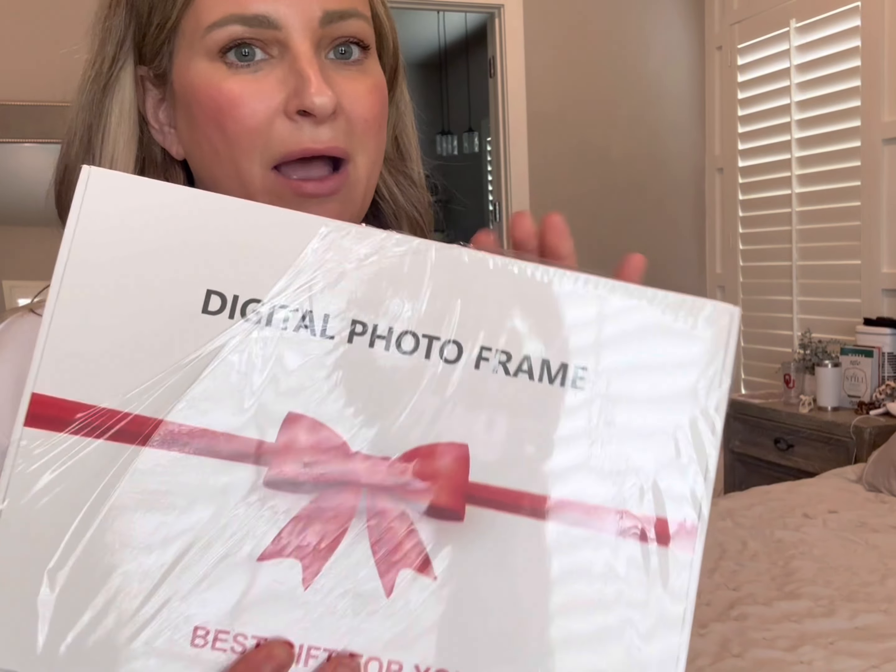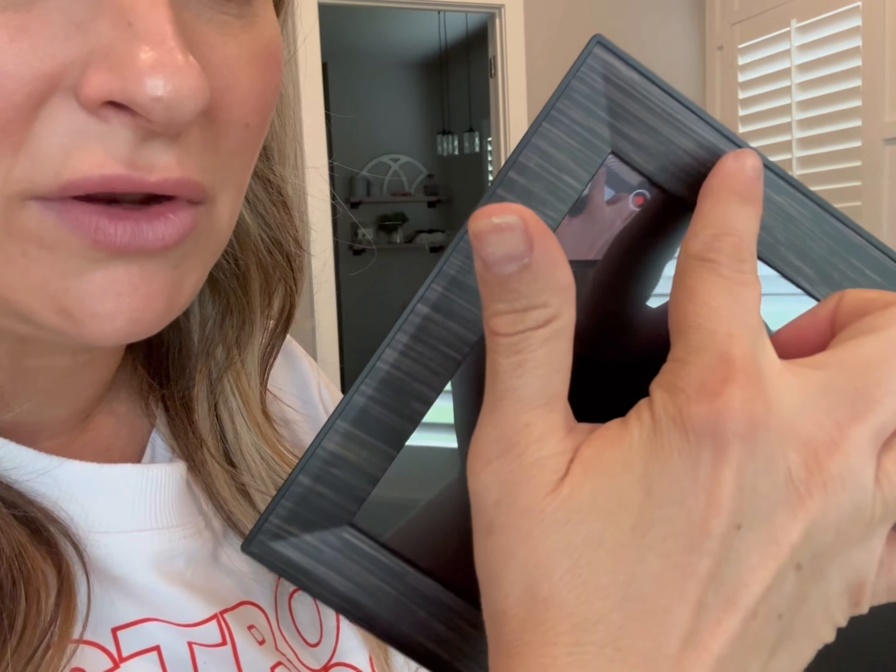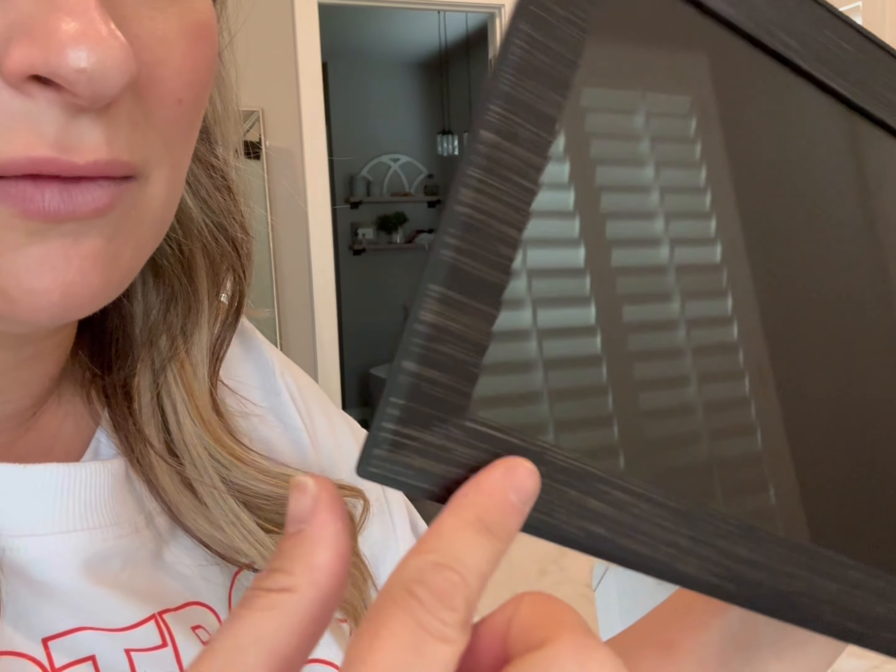With all the holidays coming up, I'm super excited to give you my thoughts on this digital photo frame that was sent to me. I love that it comes in a little decorative box. I also love the detail of the wood grain around it — look at that. Most of them are just plain black, so I really like that.